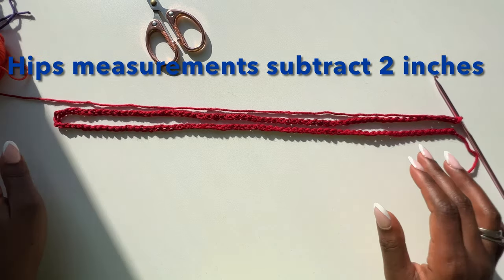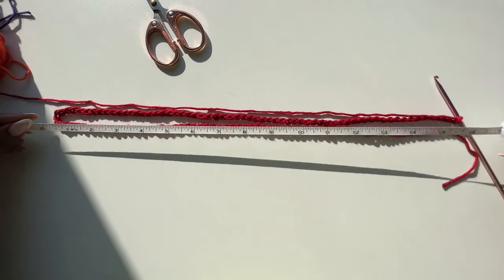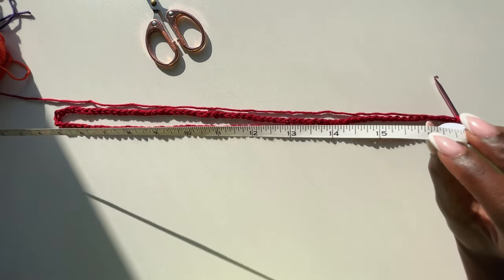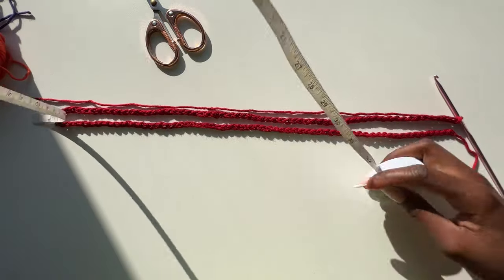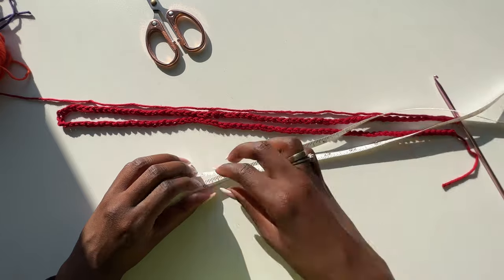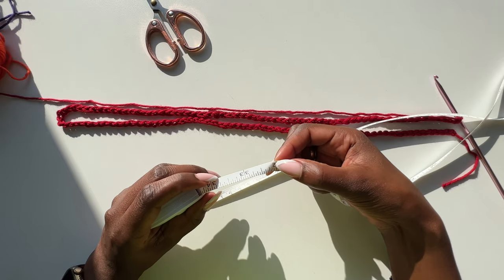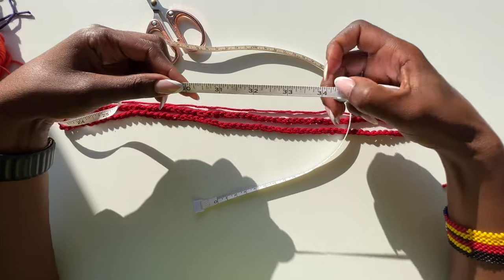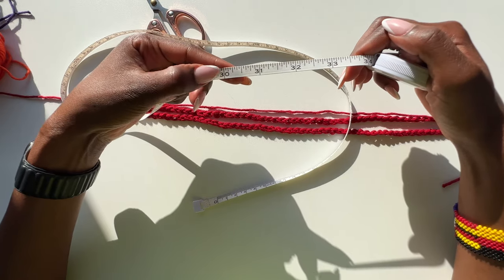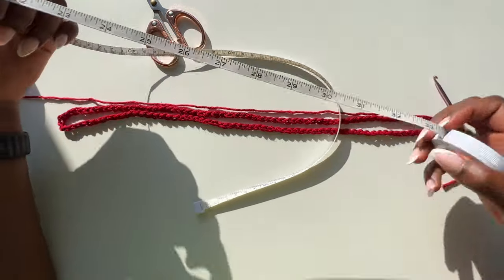My hip measurement is 33.5 inches. My foundation chain measures about 32 inches — which works since we're working in multiples of 18 and going slightly under is fine. Remember: cotton yarn, hips minus two inches; acrylic yarn, hips minus four inches.